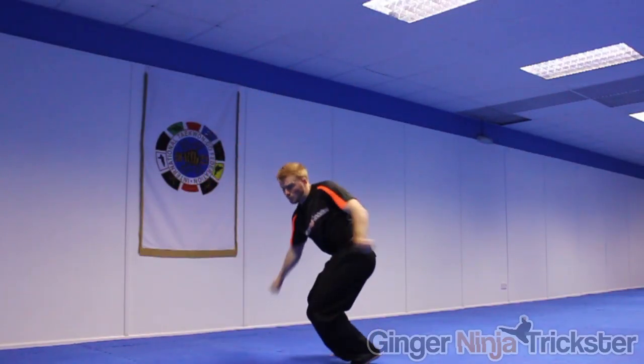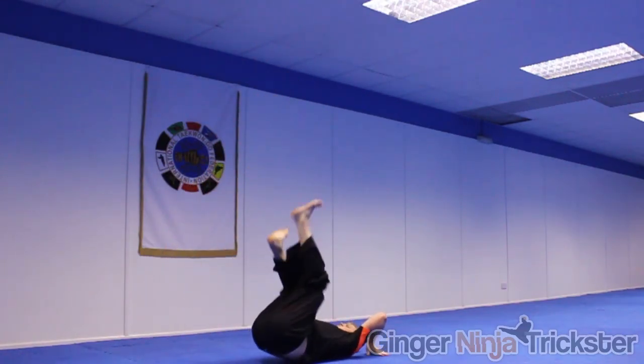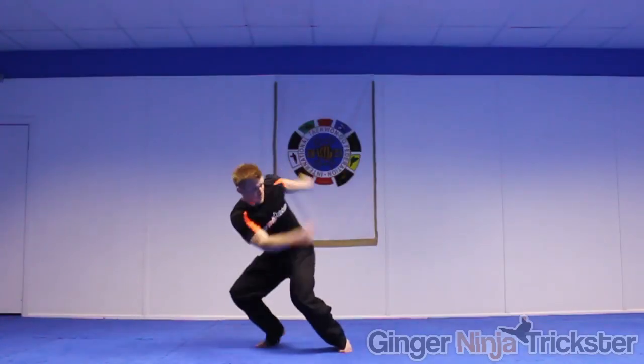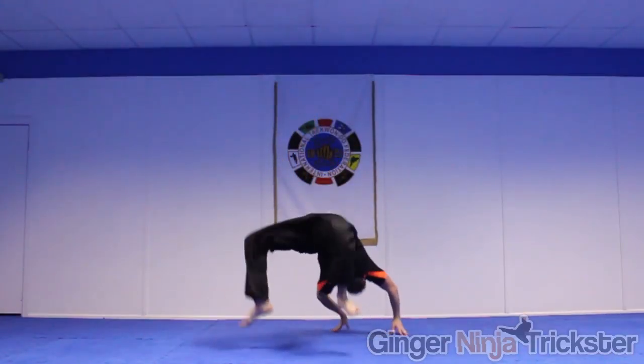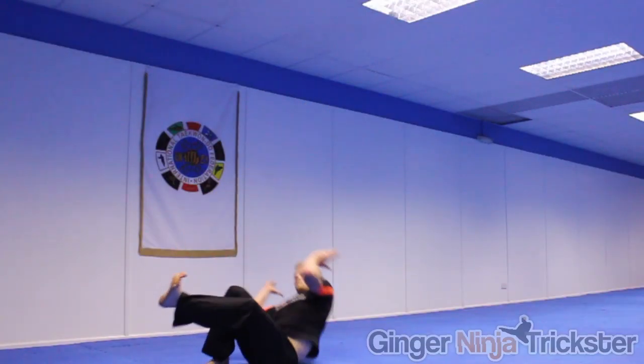Another important point is to drive your hips up as high as possible as it will make the move far easier. If you need more momentum, take a step into it. I also like to do a jump spin outward crescent kick and then go into the twist kick.